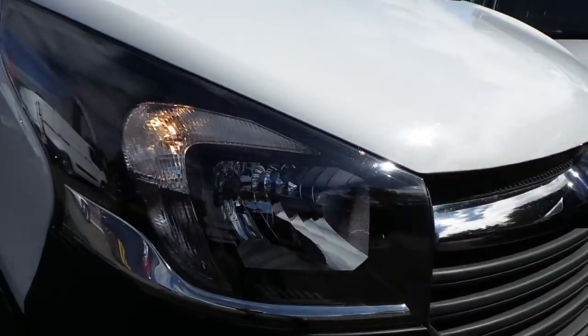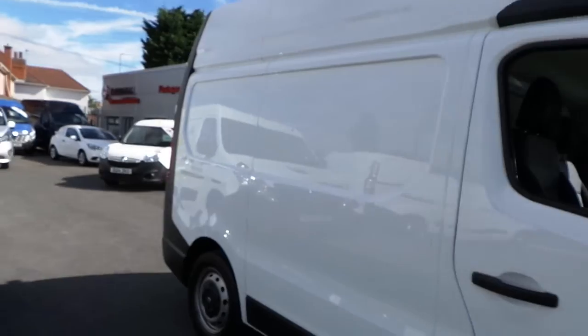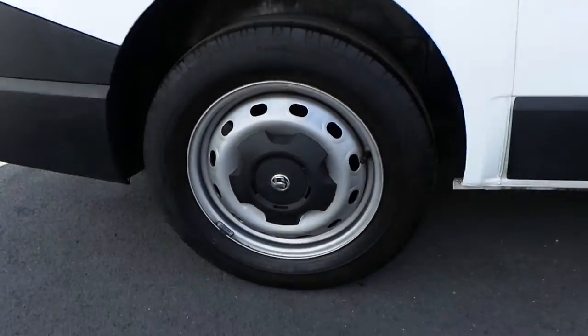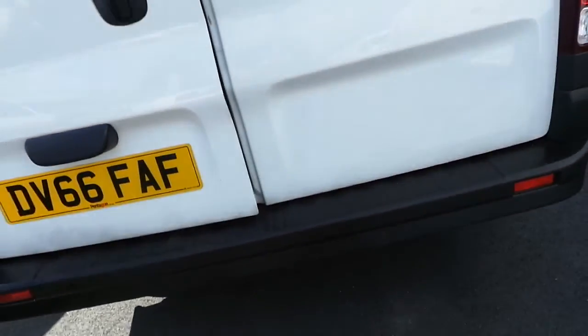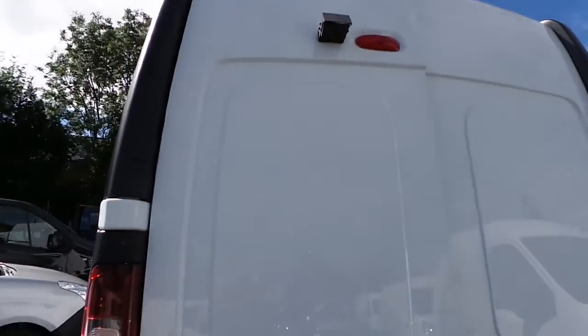As you can see this one has the daytime running lights, 16 inch steel wheels, rear parking sensors, reversing camera and side loading door.